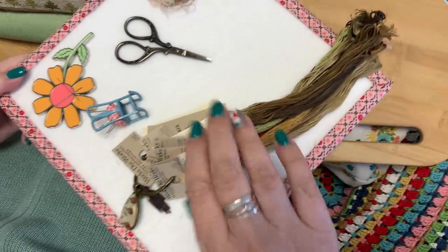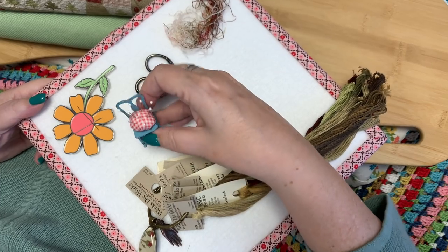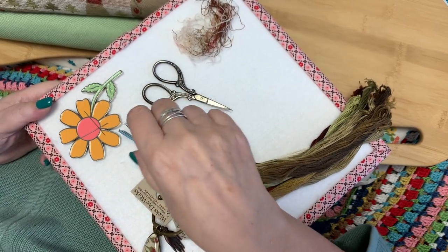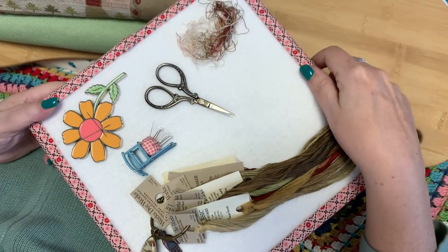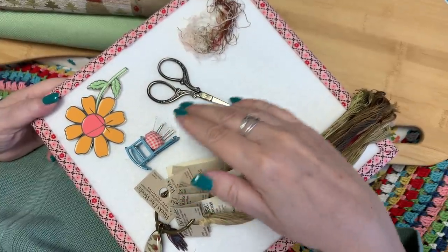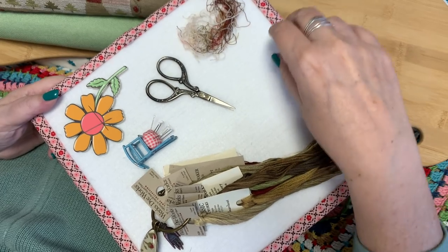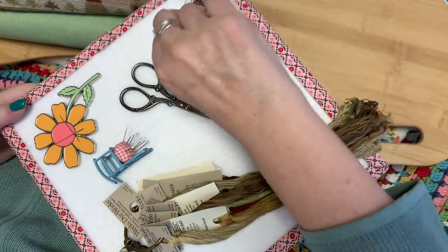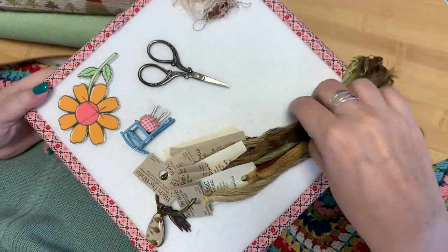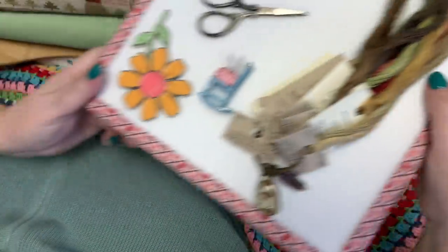I've got my needle minder, my beautiful flosses, scissors. This is my little pin cushion — my mini applique pins in this little rocking chair pin cushion that I made. I do have a tutorial on this on my channel. I keep these in here for counting pins — so if I'm doing long borders, I'll insert a pin every 10 so that I can count where I'm at when I need to do something like 126 stitches. I have my leftover bits of thread on my design board. I really like using these design boards — it keeps everything nice and neat and portable.